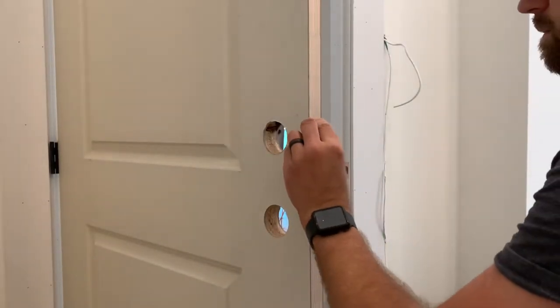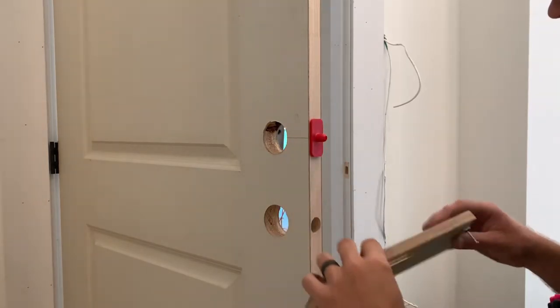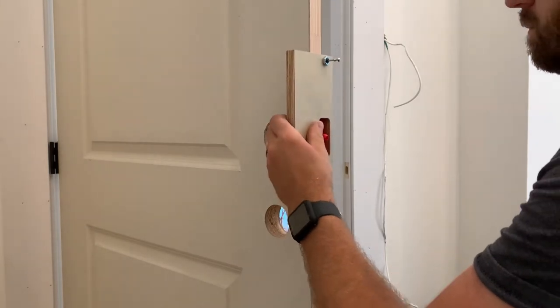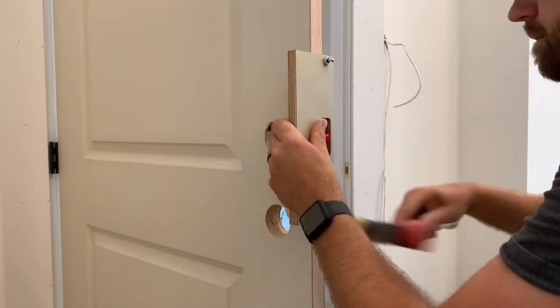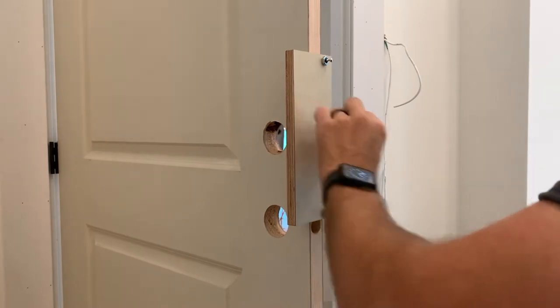Right now I've got this, which is a 1 by 2¼, which is the Amtec striker plate. This all comes with the Boremaster kit. This is set up for a 1⅜ inch door. It perfectly centers where it needs to be. I hammer it onto the door, take the plug out, and then I'm ready to router.